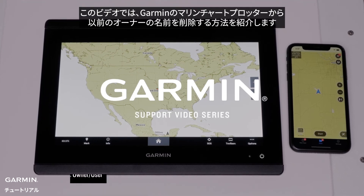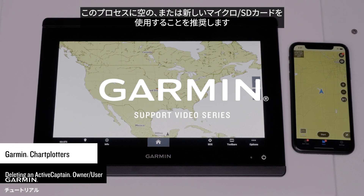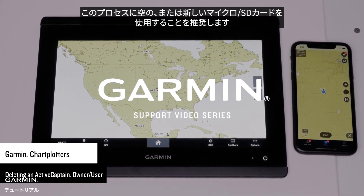Today, we're going to walk you through deleting the previous owner's name from a Garmin Marine chart plotter. Garmin recommends using a blank or new microSD card for this process.